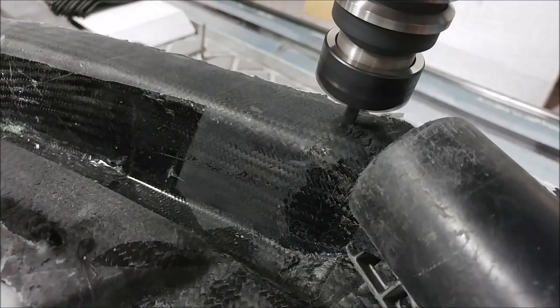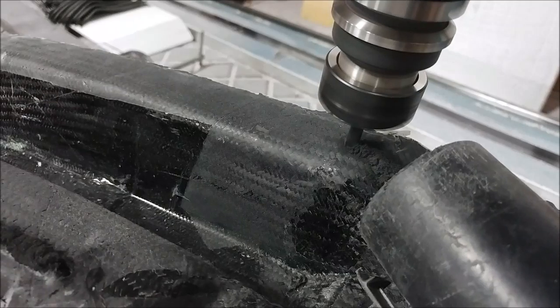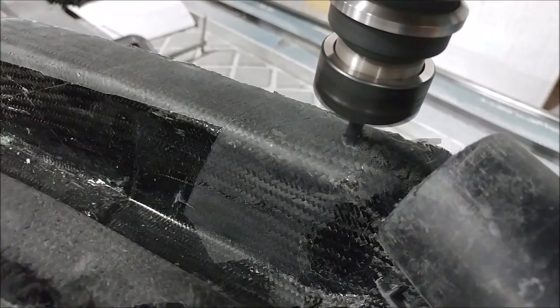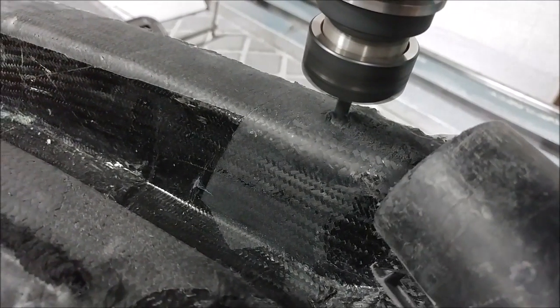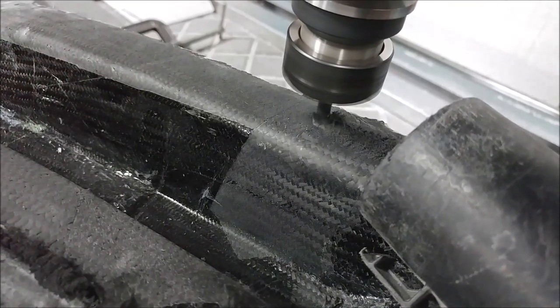Trimming began yesterday afternoon on the machine. There's a quarter-inch end mill running on the outside flange on this pass, running nice and slow for a clean cut at high RPM — about 12,000 RPM — through all the different passes.